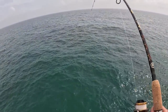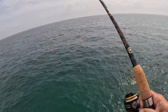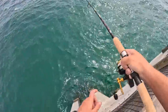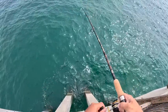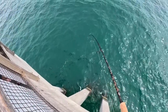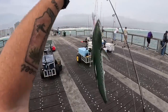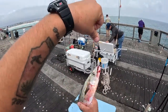There it goes — good school of them. As soon as I made another cast, here we go. Another Spanish — instant catch. It's not like that all the time, but when it is, it's fun and exciting. You want to get on them while you can.